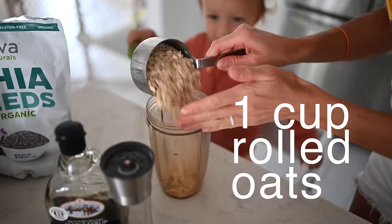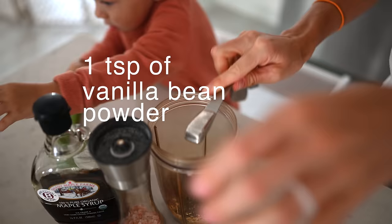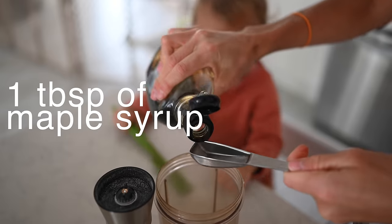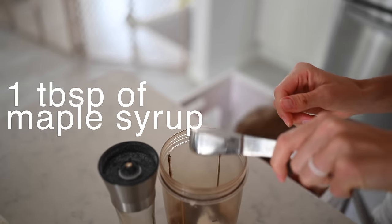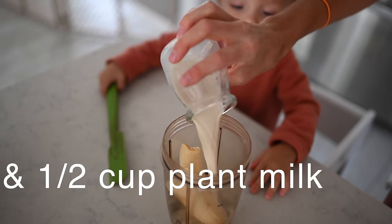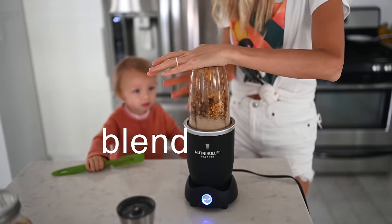Here are the ingredients for the waffles: one cup of rolled oats, one tablespoon of chia seeds, one teaspoon of vanilla bean powder or a splash of vanilla extract, one teaspoon of baking powder, one tablespoon of maple syrup, a pinch of pink Himalayan salt, and a ripe banana. Last but not least, you'll need a half cup of our homemade oat milk. Milk goes perfectly with both waffles and mac and cheese, so we'll show you how to make that too. We've got everything in our mini blender — now we're going to blend.